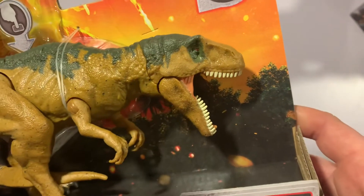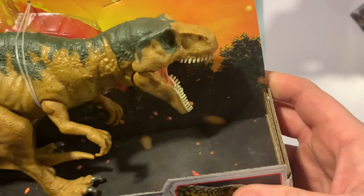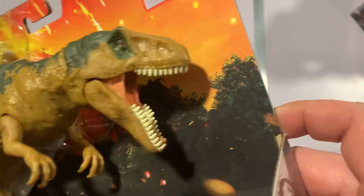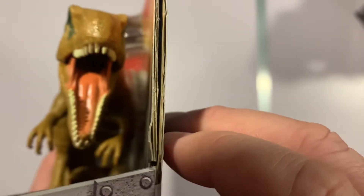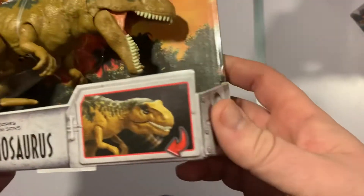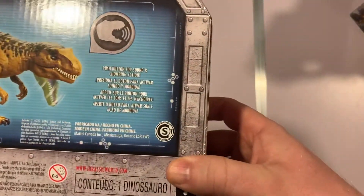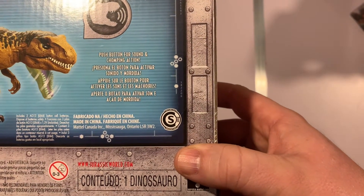Nice sculpt with a good bit of detail. Nice paint scheme — you've got a sort of mustardy brown body and then green down its back, nice detailing on the eyes. And you can see the snapping jaw in action. On the back there's a push button for sound and chomping action.